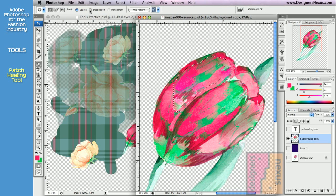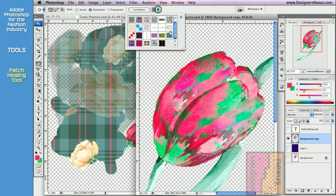The second option is Destination. With this setting, you will use the selected area to make a copy. Click and drag the selected area to the desired destination and release the mouse — the Patch tool will blend the copy into the environment. And finally, just like with any other healing tool, you can set the pattern as your source. Select the pattern from the option bar and click on Use Pattern to apply.